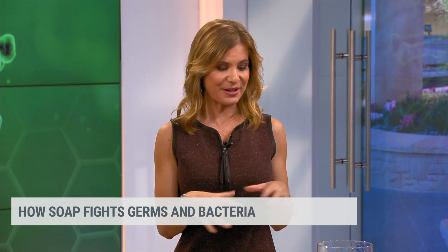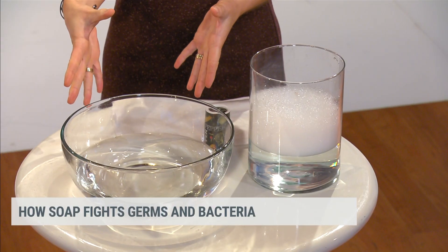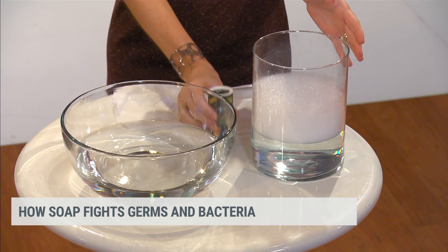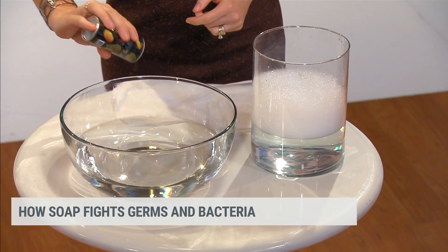What I've got going right here is two bowls. One is just a bowl of clean water and the other one is a dish of soapy water. And I've got some pepper — I'm going to sprinkle some pepper in the big bowl here.